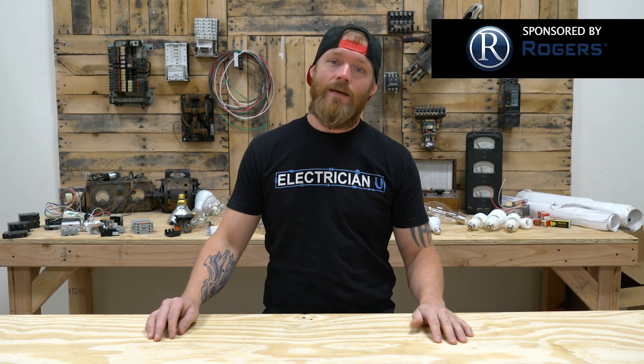This episode is brought to you by Rogers. Rogers is a large electrical contracting company. They operate in 48 states — they're nationwide. They've got over 1,500 employees, probably around 800 service techs. So if you're looking for another opportunity and you're trying to go to maybe a little bit bigger company, check out Rogers. There is a link in the description below.